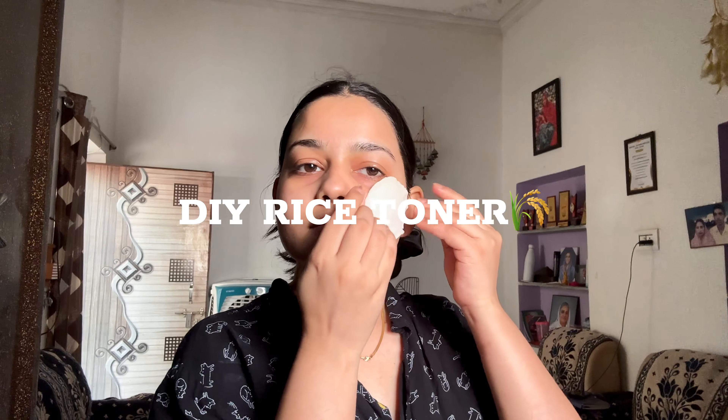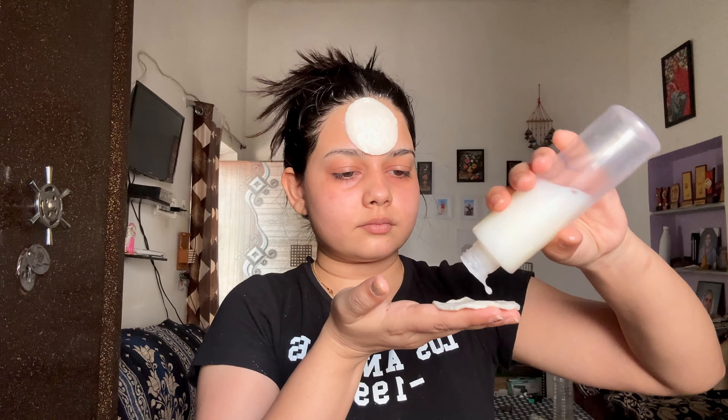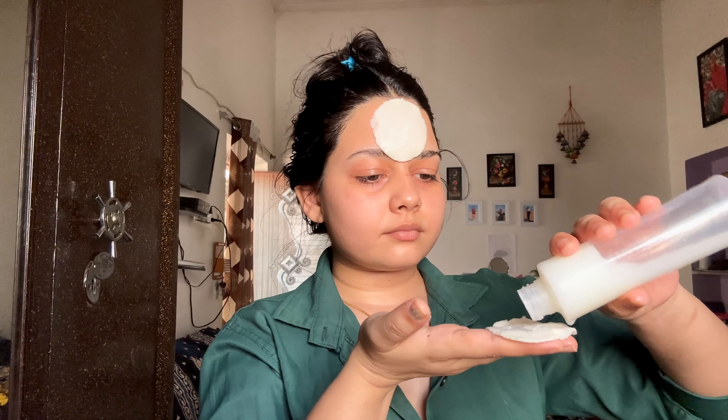In this video, I am going to do a challenge in which I will apply DIY rice toner for a week. A week means every alternative day, because we need to apply everything to a limit — it doesn't matter how much it is.